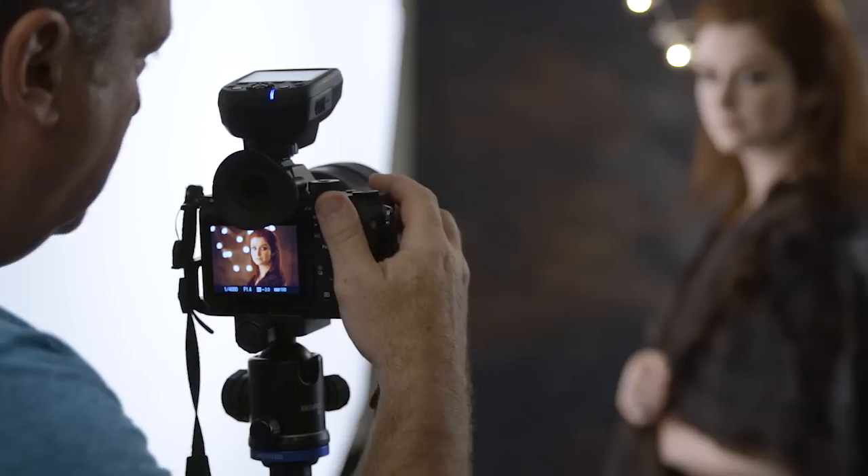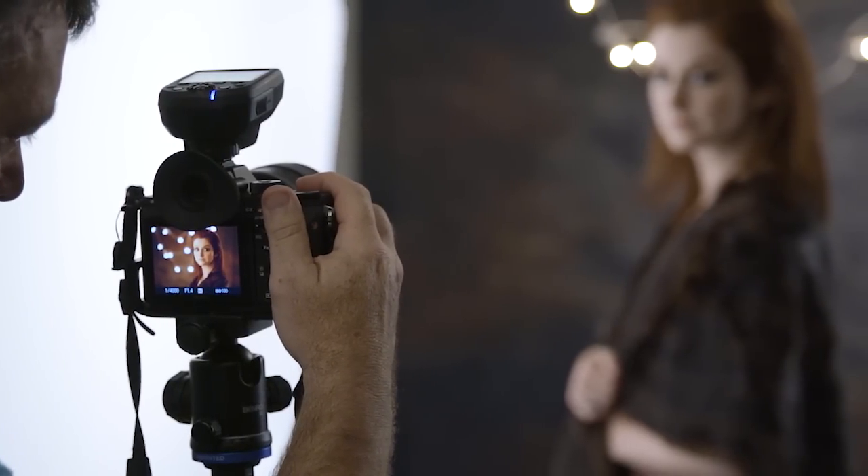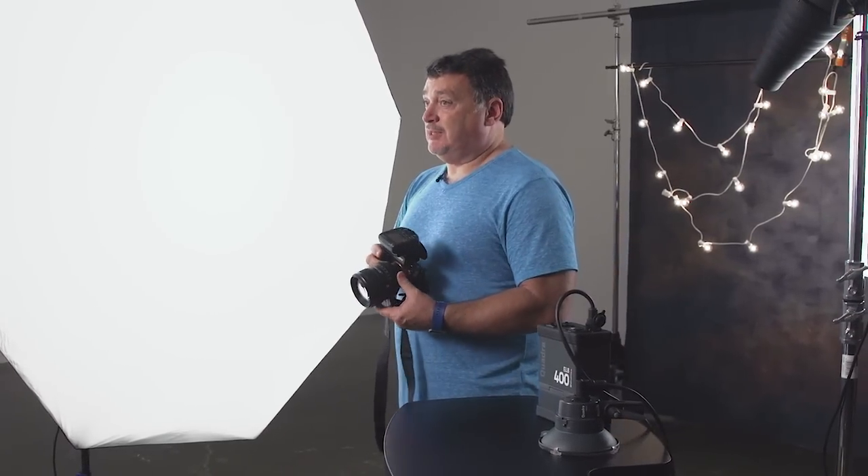What HiSync does is it times the flash pulse to the shutter on your camera. That's different than high speed sync on a speed light. In high speed sync on a speed light, it turns your speed light into a little strobe — it fires it thousands of times a second in order to fill the high speed of the shutter. What HiSync does is time the pulse of the flash to be on during the entire time that the shutter is moving across the sensor, which allows you to get a lot more power than high speed sync.